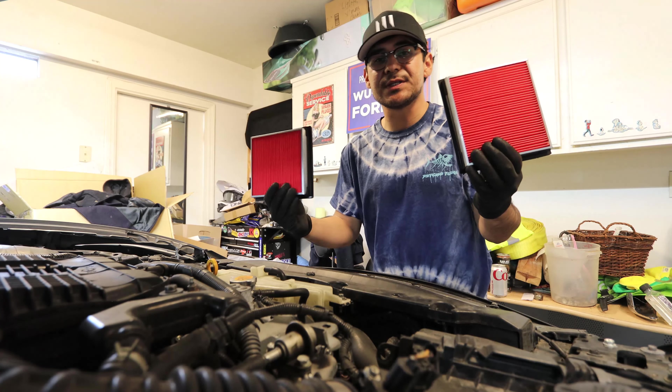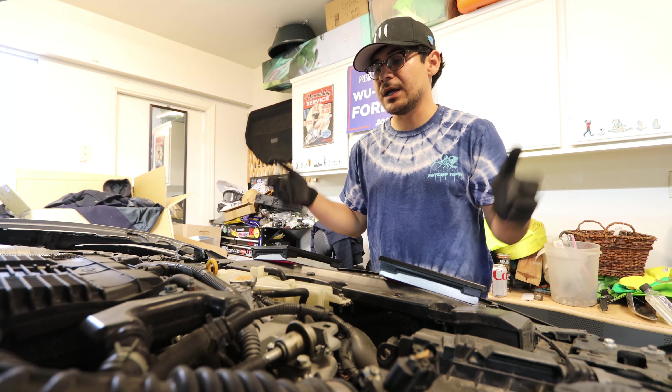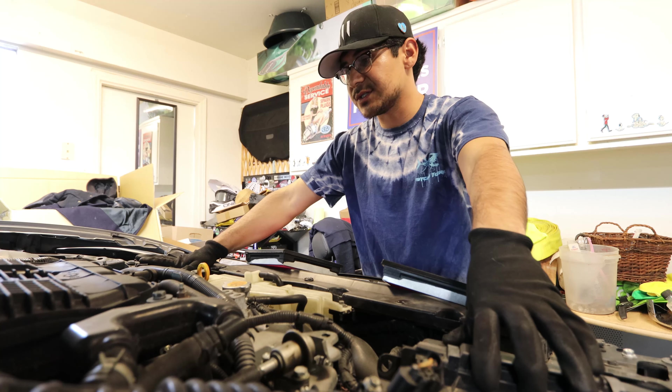The first thing we're going to be installing on the G37 are the air filters. Being that this is a VHR, it does have one on each side — there is one air box on each side for the VHR.